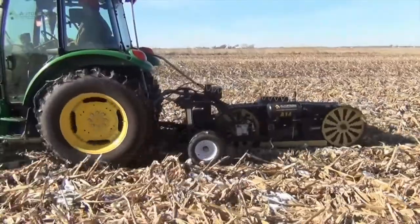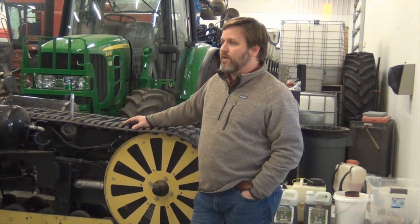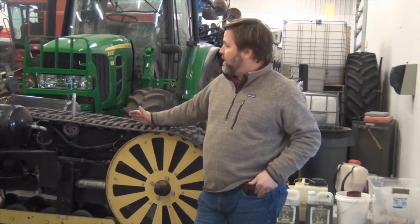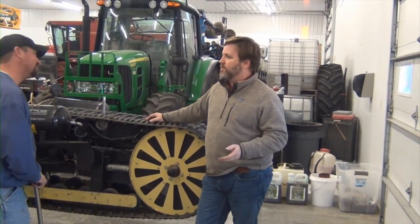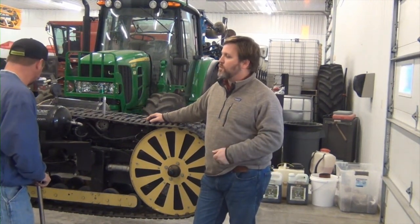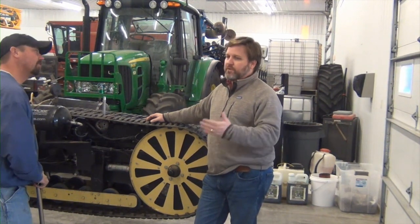Sure. Well, it got developed straight off of a farm. My father farmed for 35 years as an ag engineer, and he spent a lot of time on the end of one of those probes and figured out there had to be a better way to take a soil sample. When GPS first started showing up on the farm, his mind kind of exploded — we've got to have a good, efficient, repeatable, consistent way to collect soil data, or all of the information we're trying to make decisions on really doesn't matter.